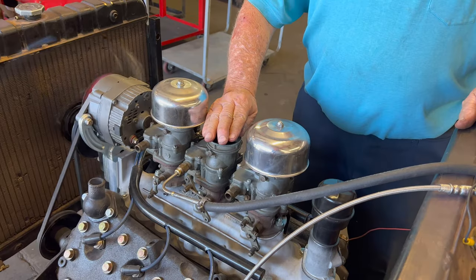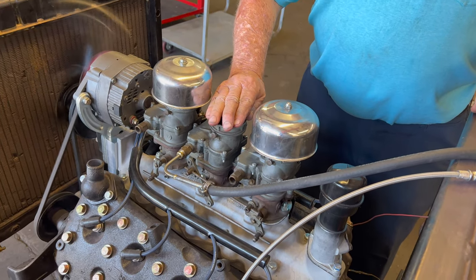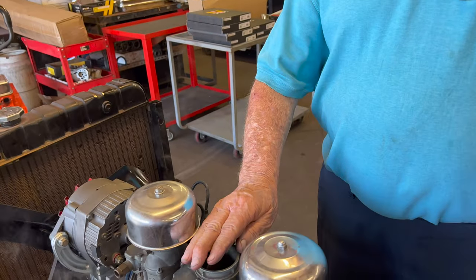Watch this. When I choke it just a little bit with my fingers, the engine just smooths right out. So we know it's too lean. We should have the jets changed maybe three or four numbers higher. All I did was just close the air a little bit and smooth it out.